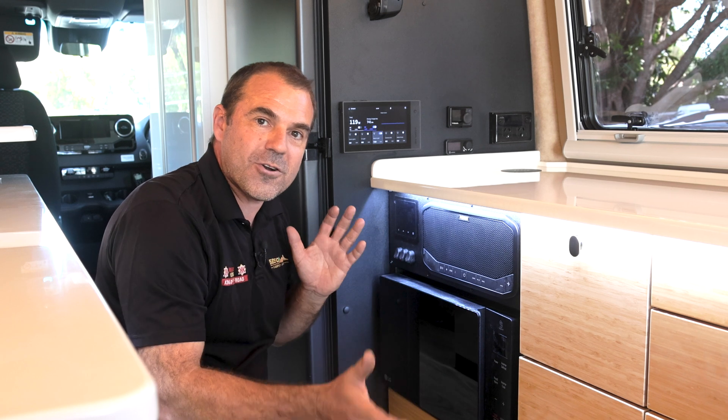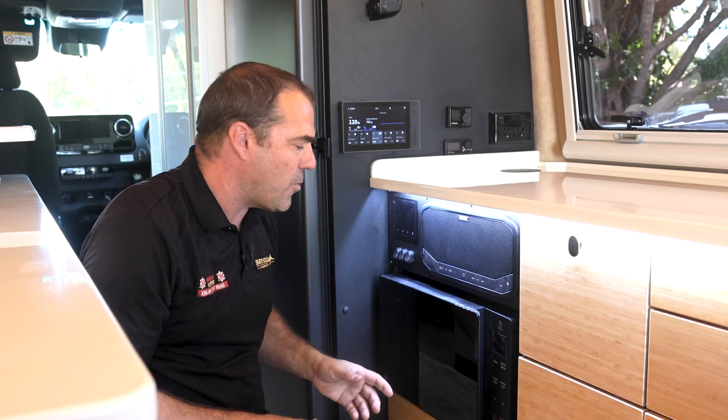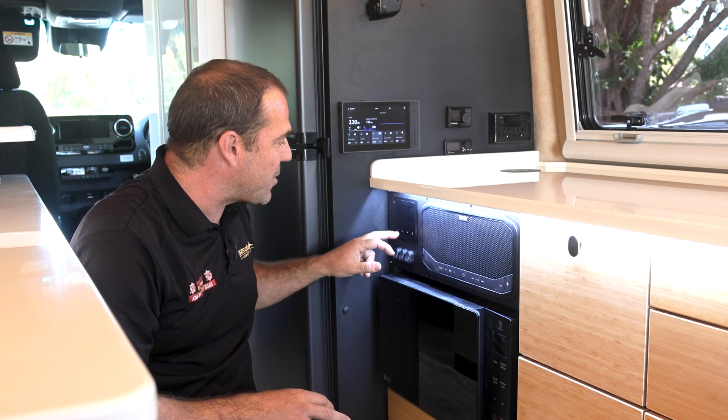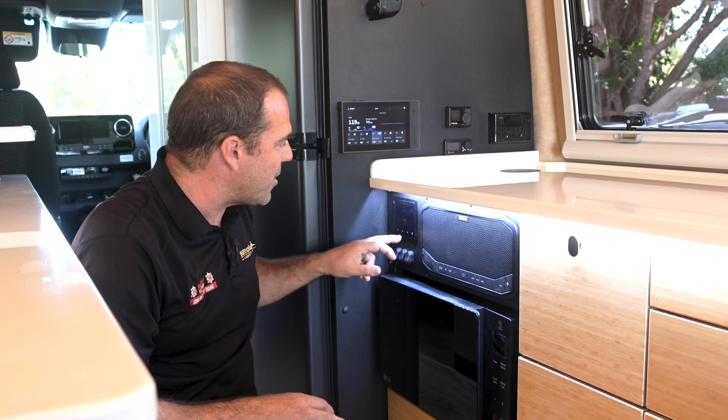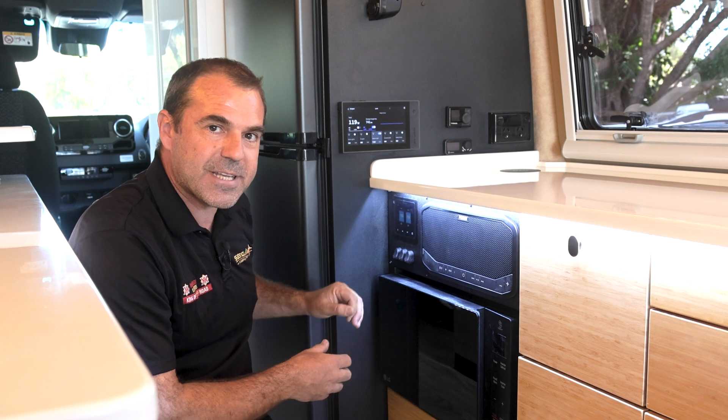How do we turn our water tanks on and off and how do we use the Kimberley Visiflow? Well, the first thing is let's check we've got some water. We've got our little touch screen here and our Cymarine is going to put us into our water tanks.